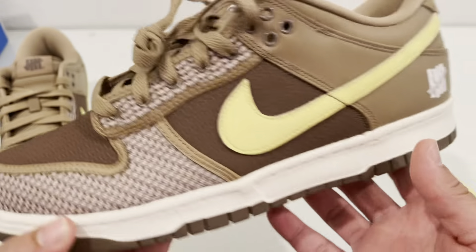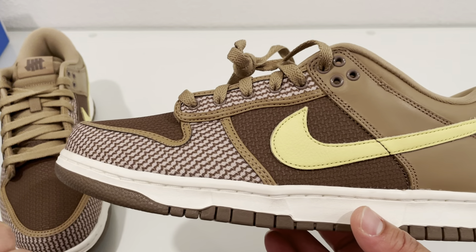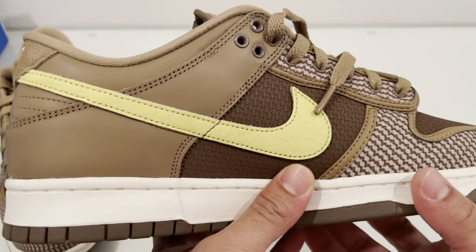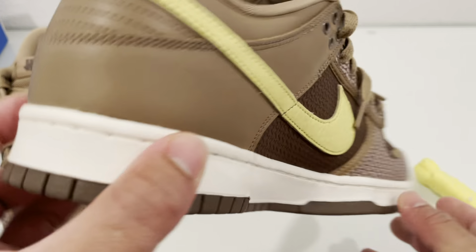The shoe itself is primarily the colors of canteen brown, lemon yellow, and some other colors — it's kind of funky. Major hints on these are brown, yellow, and some whitish brown on the upper of this shoe.